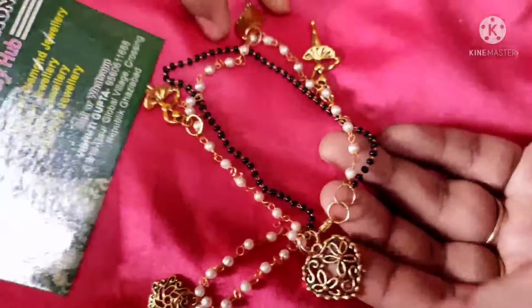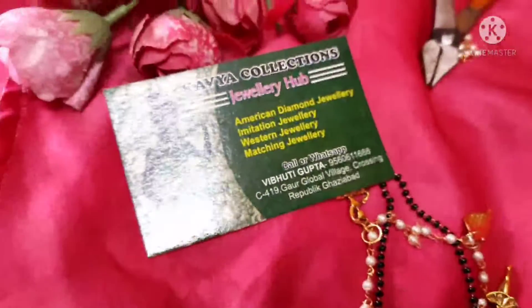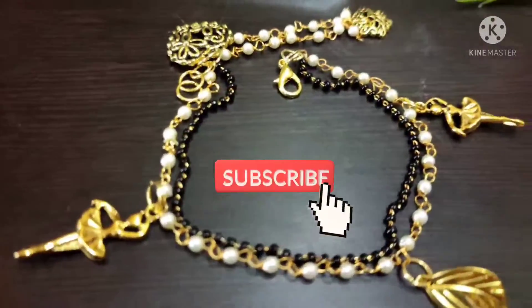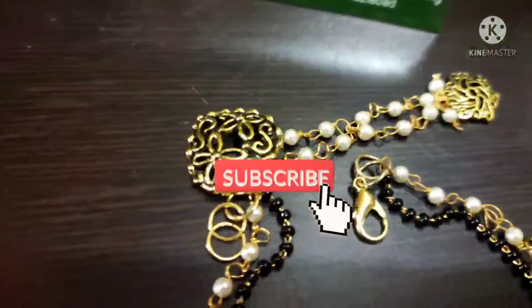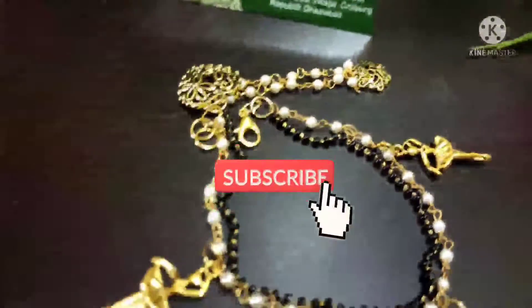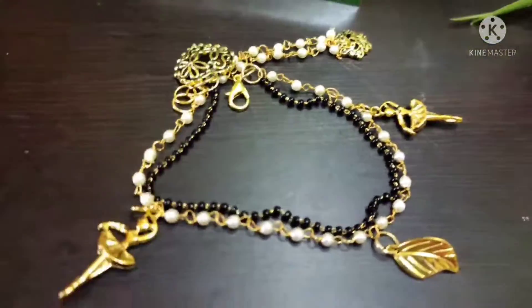It is ready now — it is very light and unique. Tell me how you feel about it, and if you like it, don't forget to comment. You can see how pretty and unique it looks. This is also ready for sale, and I will accept bulk orders. Thank you for watching my video — if you haven't subscribed yet, please subscribe. All the links are in the comment section.